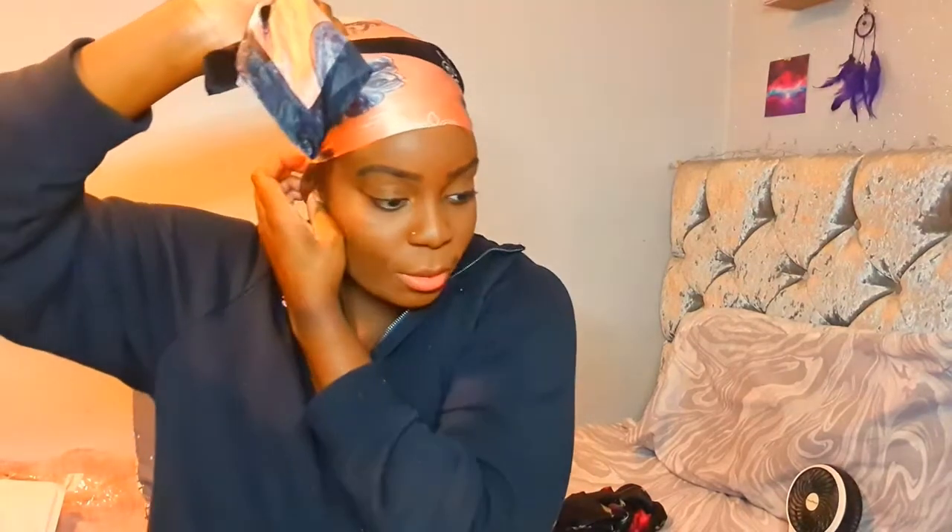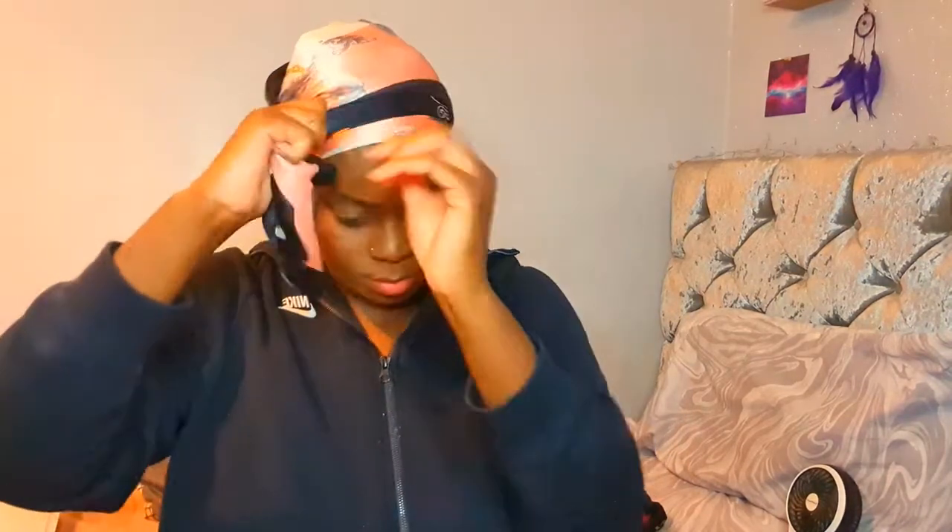That probably made it neater underneath anyway. So you'll see how it looks in the morning. Just tie it - not too tight, because I don't like to have a headache when I'm trying to sleep. Then I get my second bonnet, which is satin also, and just pop it on. I'll see you tomorrow to see how this comes out, but for now I'm going to wipe off my makeup and have a shower. Good night!